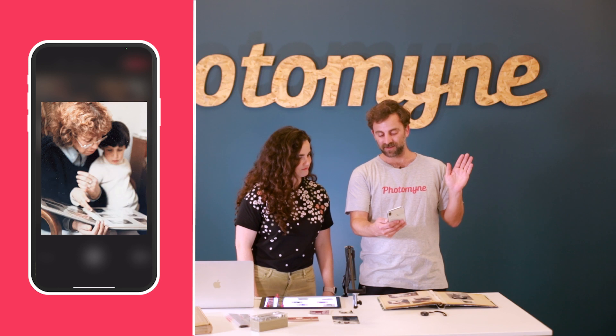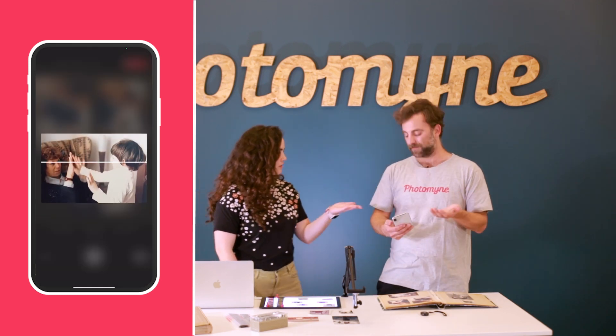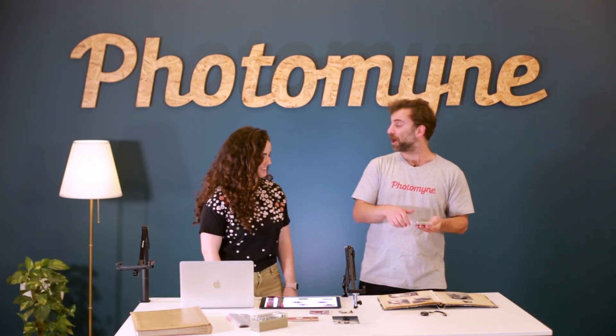One, two, three — just like that. It improves the color just like that too. It's amazing. Yeah, it auto-enhances it also.